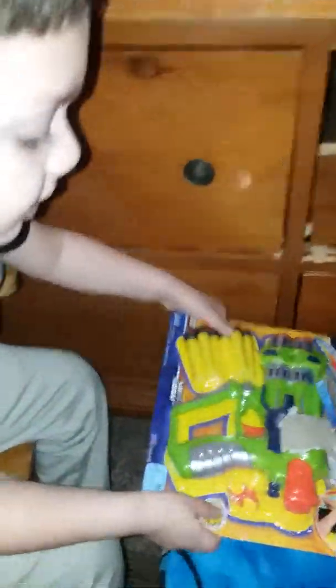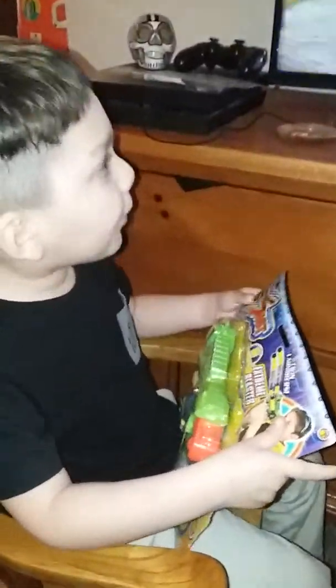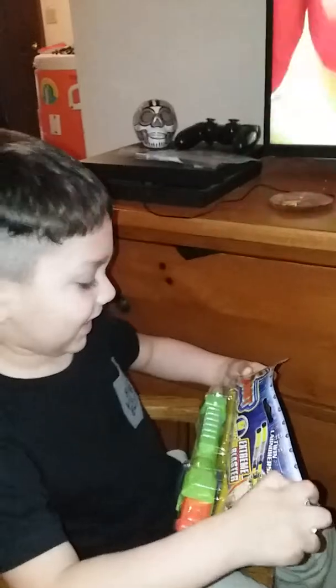Into the Spider-Verse. I opened it! Next we have the Nerf gun. Whoa! Then we are going to play and shoot the bullets at you! Oh no, you don't shoot people!